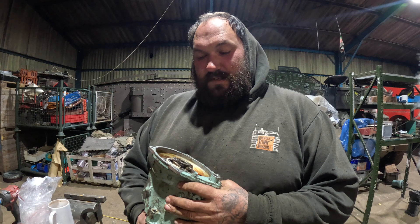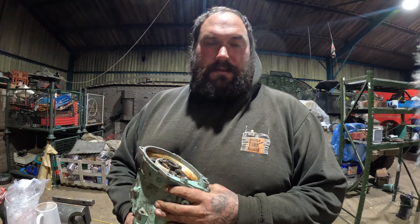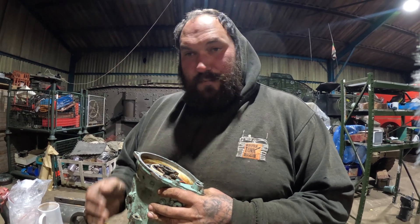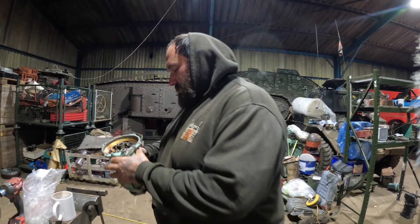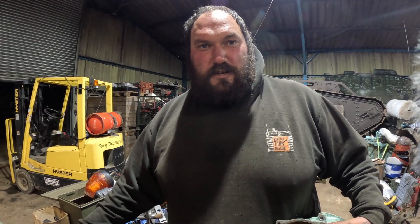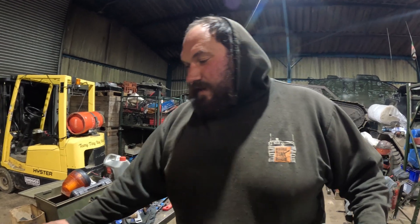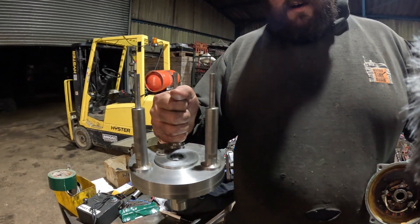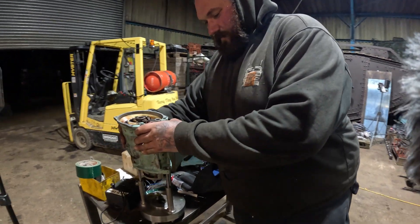So as the points open, it sends a spark down the rotor arm through the cap. We need to be able to time it to the cylinder. I see a lot of how-not-to-time these online, so this is a bit of an educational 'how to time a Meteor.' They're not the norm in the way you time them. Introducing the timing tool — this is Part A.